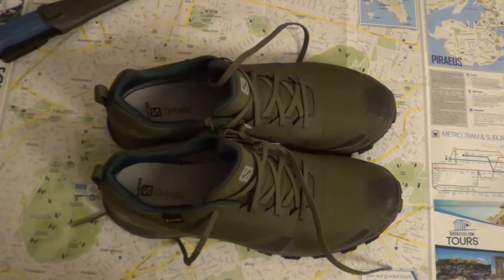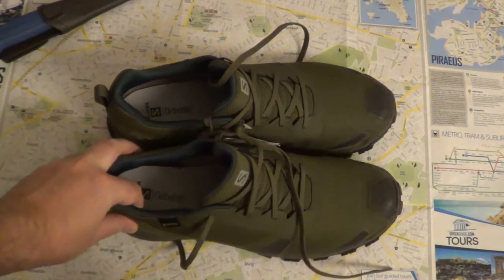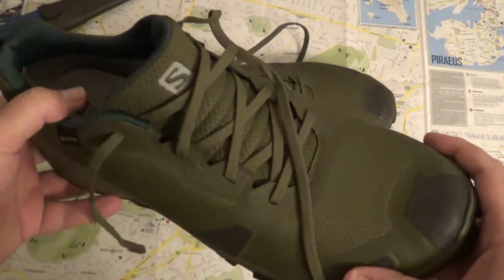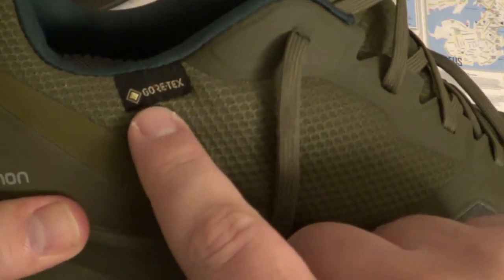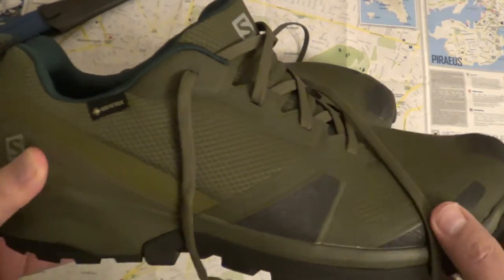I got them as a present, but I saw that they were on sale at around 60 euros, so I suggested they should get me those ones. They are trail hiking shoes, and the good thing about this is Gore-Tex, which means this is a waterproof shoe.